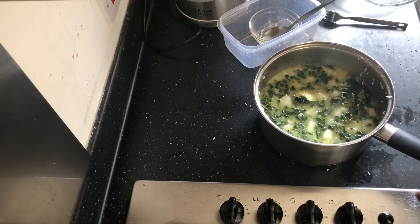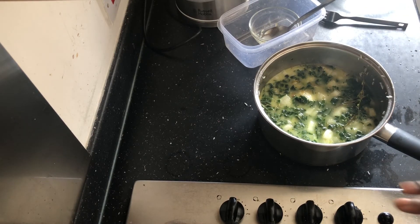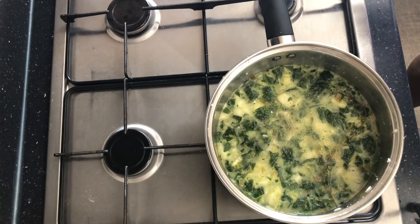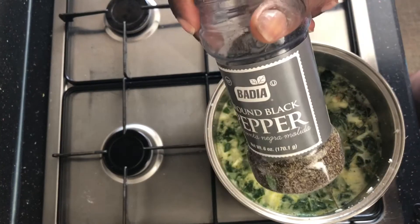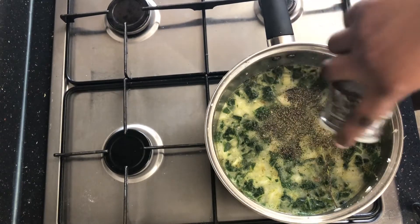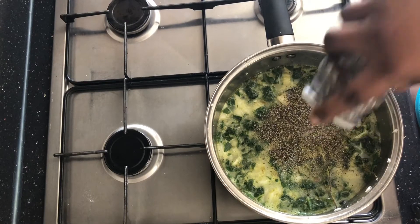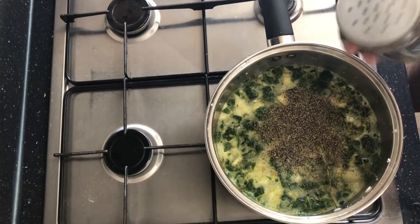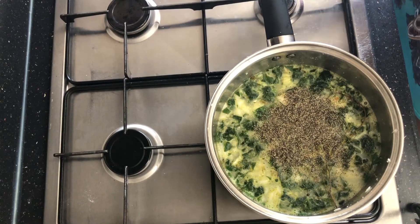You need the water to be just above the rice. I'm putting it on the stove now and I'll show you how it looks when it's cooking. I forgot to mention I need to add ground black pepper, which I'm adding now.